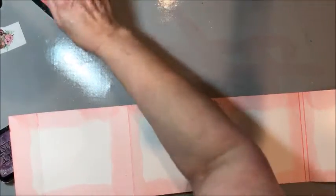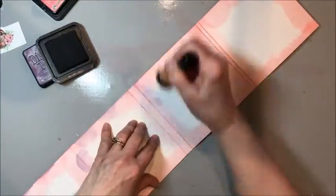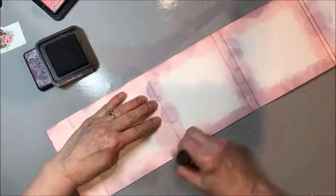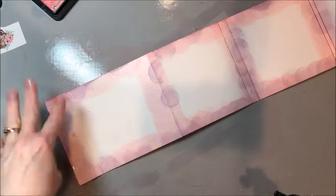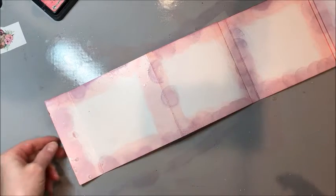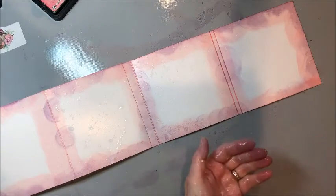Now that I've done the worn lipstick layer, I come in with dusty concord and just hit it in spots — not complete coverage. Then with a little bit of water sprayed into your hand, flick it onto those inked areas — not too heavy, almost a gentle mist — and that helps the inks blend and creates a really beautiful mottled effect.